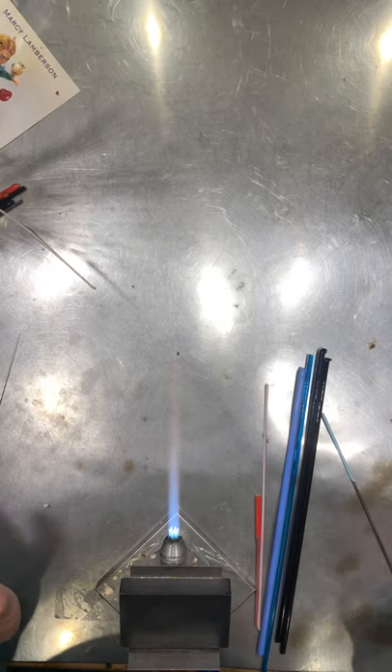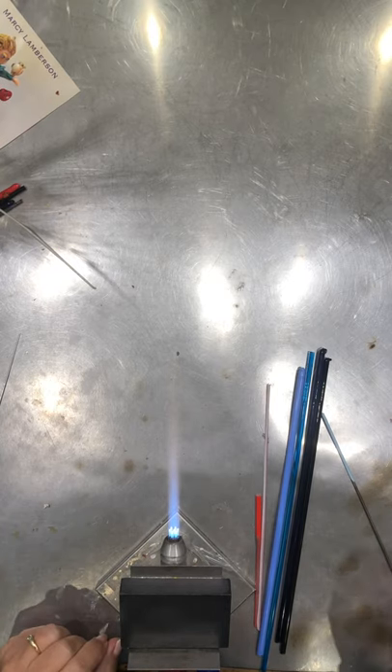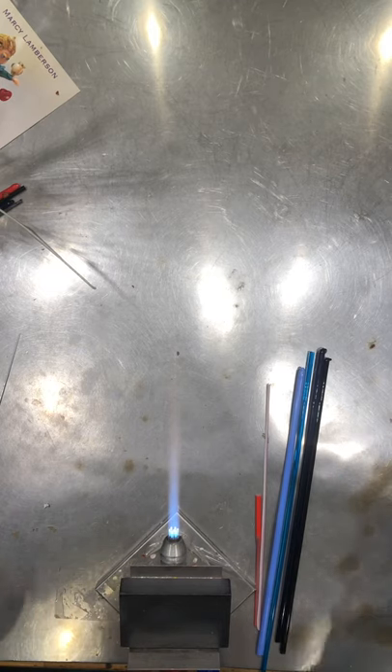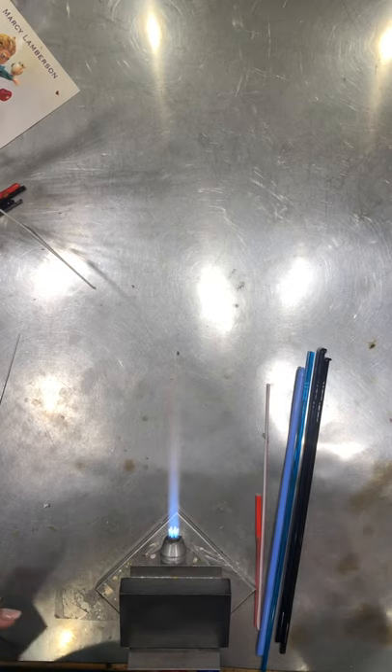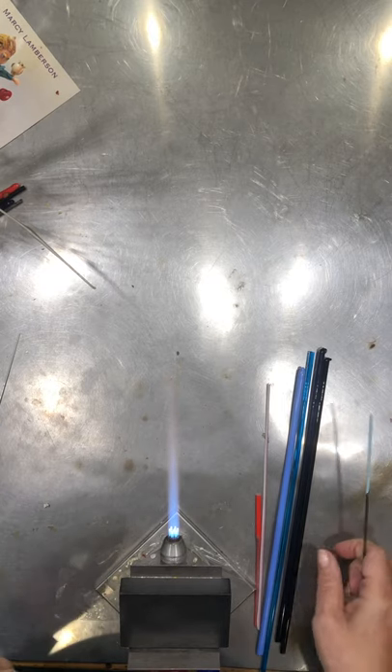Don't forget to subscribe to my channel. What we're going to do is design our own fish this time. I'll give you some different components and a basic outline, and from there you will design your own fish.